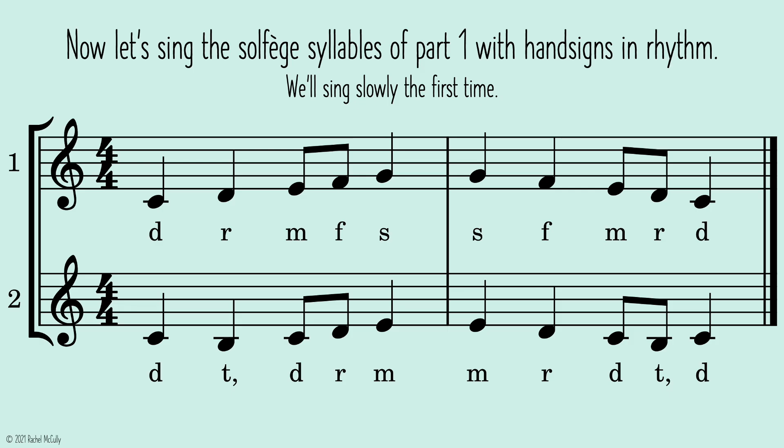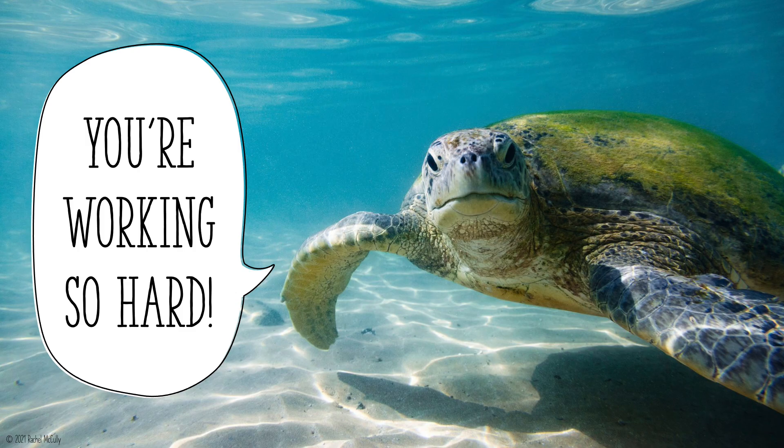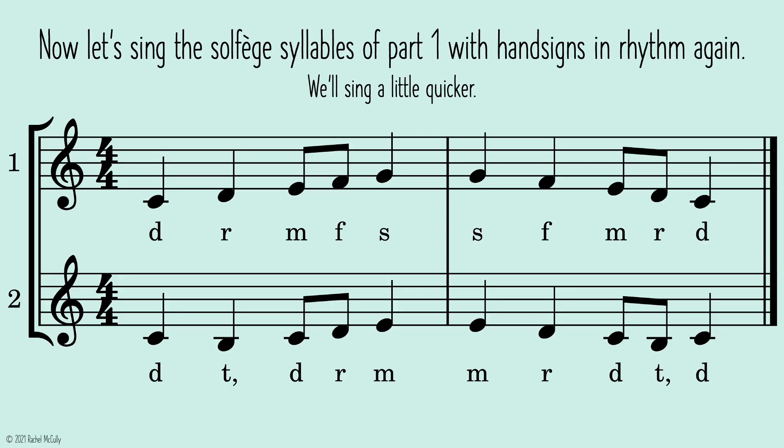Now let's sing the solfege syllables of part one with hand signs in rhythm. We'll sing slowly the first time. One, two, ready, go. You're working so hard.